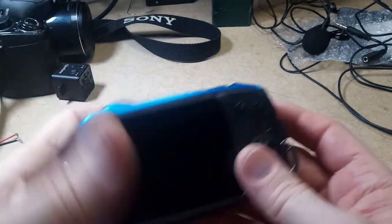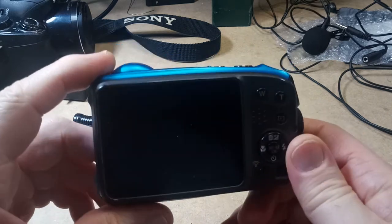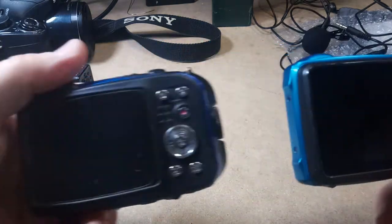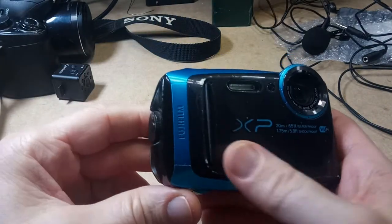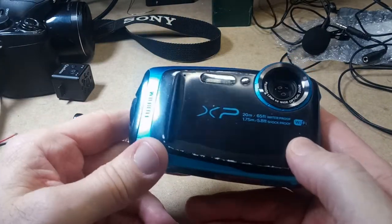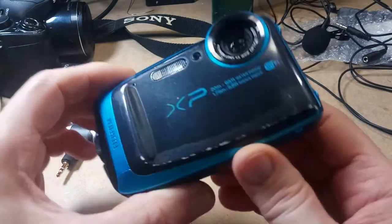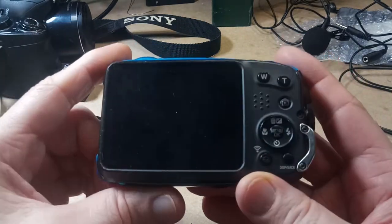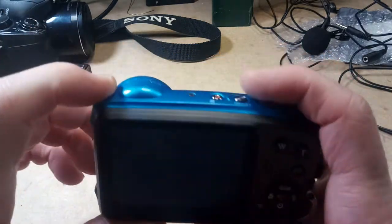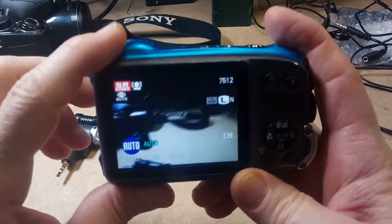I bought this one for around $20, also on eBay, from the same seller as the XP60. And this is just a newer version — this is the XP120. This also does 1080p, and this is a really good camera. It does decent video, the audio quality is halfway decent, and there's absolutely nothing wrong with it — it works perfectly fine.